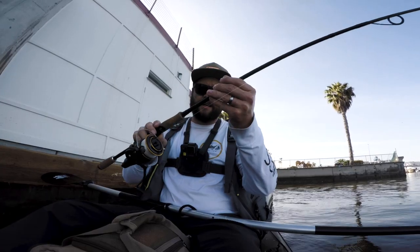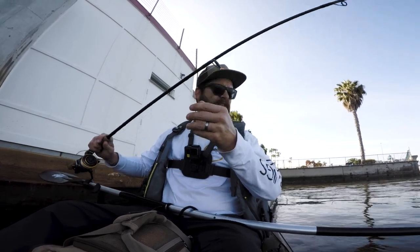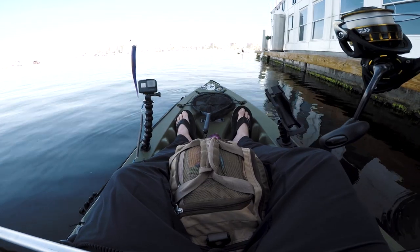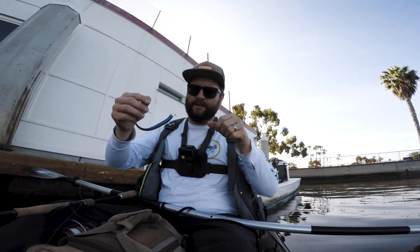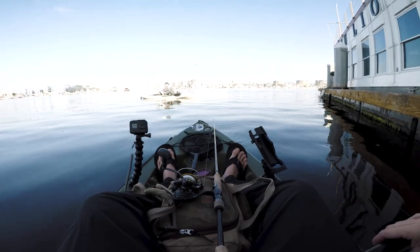I'm starting out on my Daiwa BG 3000 spinning reel on the Daiwa Tatula seven-foot spinning rod — I think that's a medium spinning rod. This is a one-tenth weight drop shot weight on a BMC Spin Shot number two hook, which allows it to spin around under the water. This is 12-pound fluorocarbon. That's the setup. This is crazy — I can't even see the bait as soon as it drops.